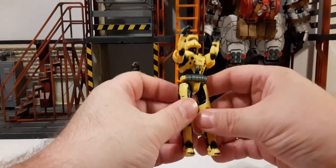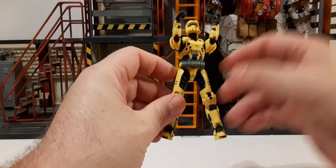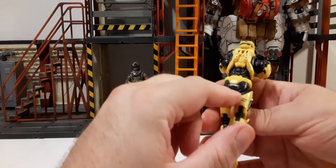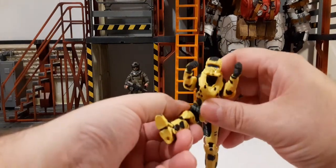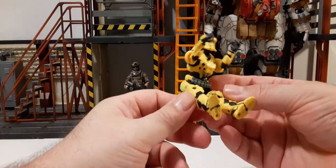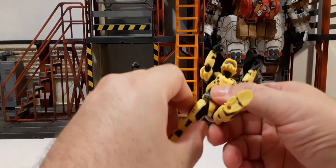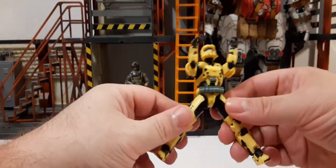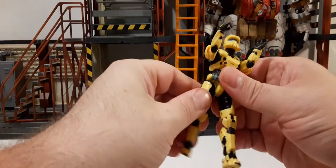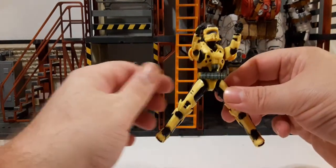For the legs, they automatically hit the crotch area, so we can't really get any splits with this figure. The leg hits the back side as well, but it sits really nicely for a seated position — good enough to get him in the Warthog, or on the Mongoose or Gungoose if you so desire. There's definitely a hinge in there, and once you get past the crotch piece it's not too bad.